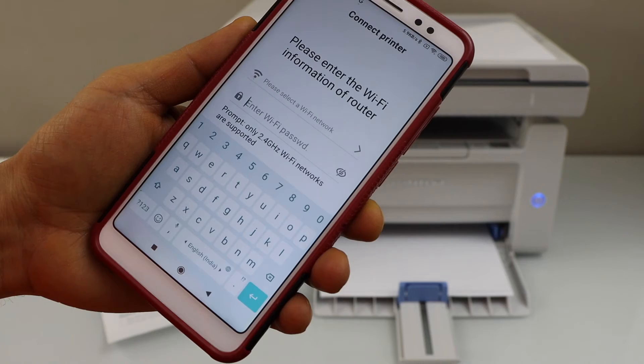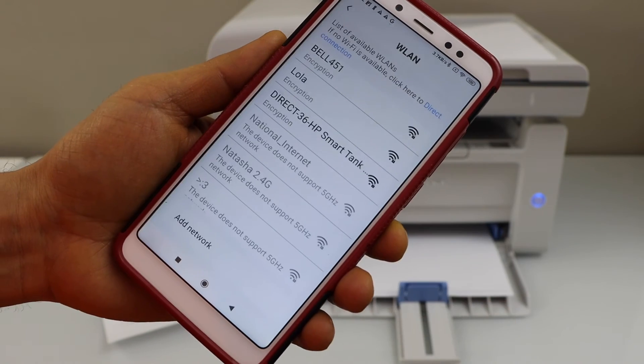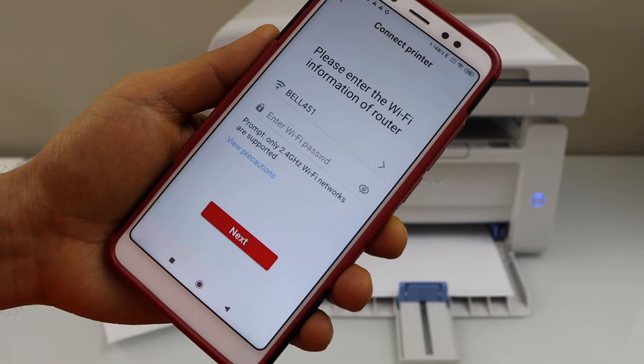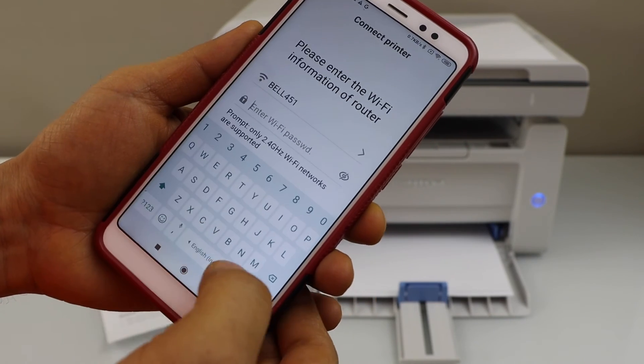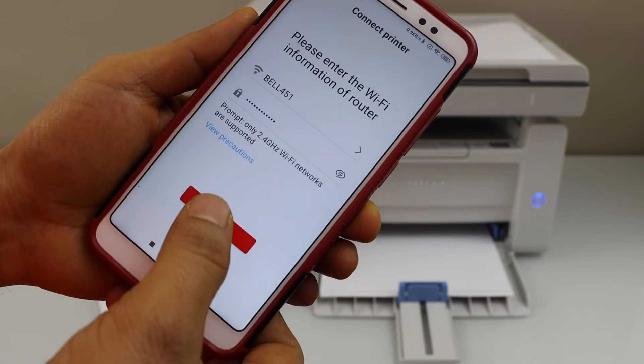On the next page, it will display some information. You have to select your home Wi-Fi network. Click here, select your Wi-Fi, and enter the Wi-Fi password for your home network. Then click Next.